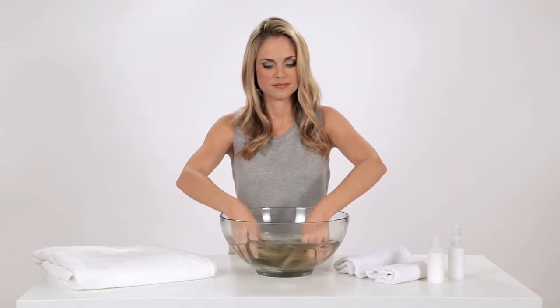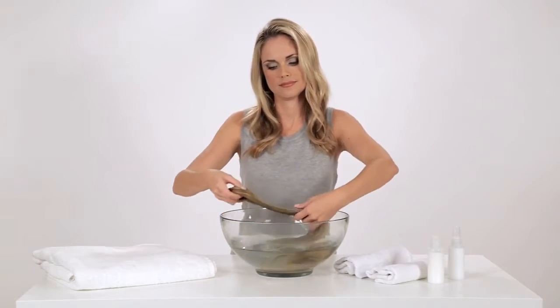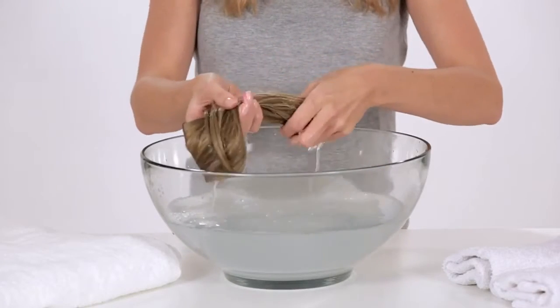Rinse thoroughly in cool water. It's important to rinse well, otherwise the fibers may start to look dull.